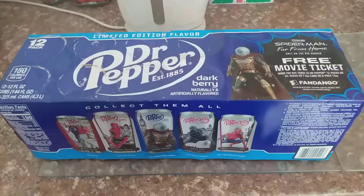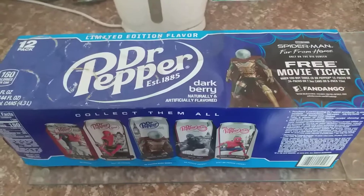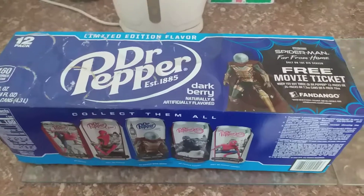Hey guys, what's up? Welcome to my newest video. In this video it will be a beverage update of Dr Pepper Darkberry.